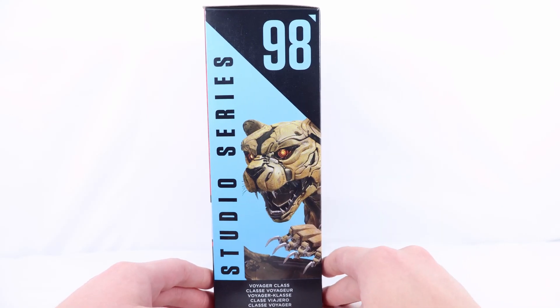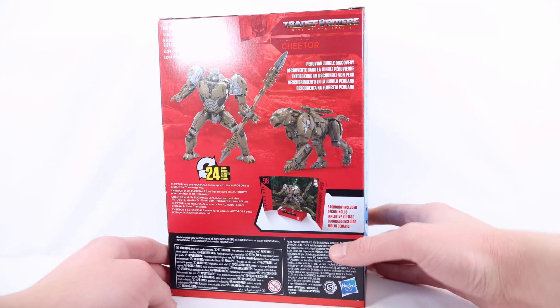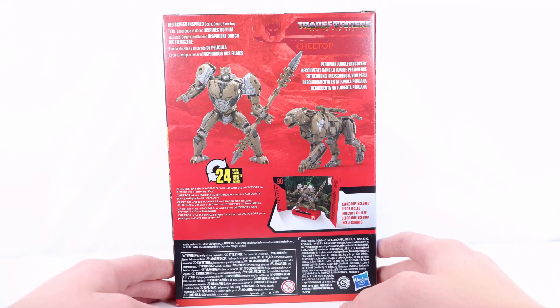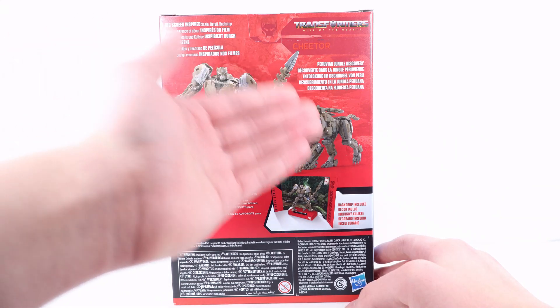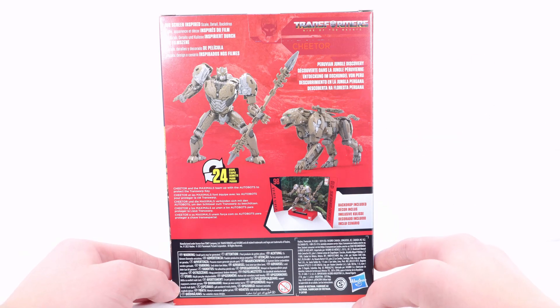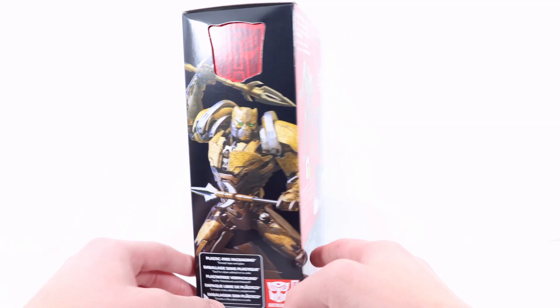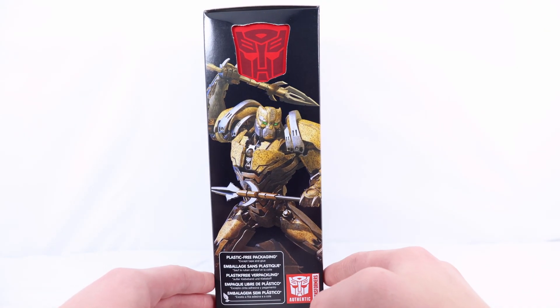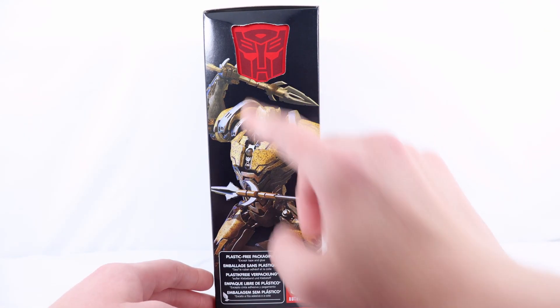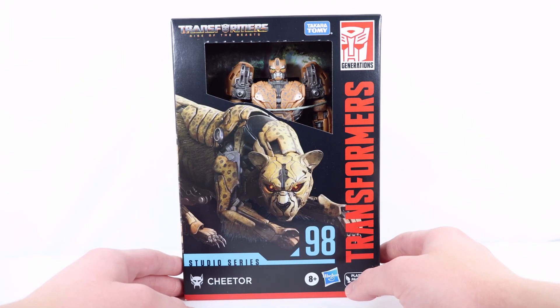We have '98 Studio Series' and 'Voyager Class' in several different languages. On the back, he transforms in 24 steps. There are two product shots, one in robot mode and one in Cheetah mode. There's also an included backdrop — the Jungle Discovery — which I'll show in this review. On the final side there's a cool battle pose of Cheetor in robot mode with his two spear accessory weapons.